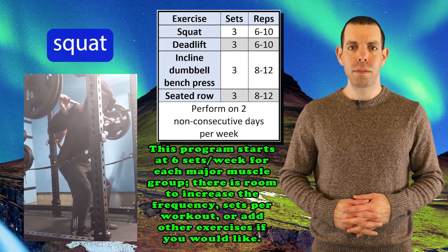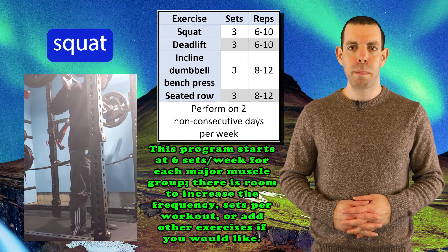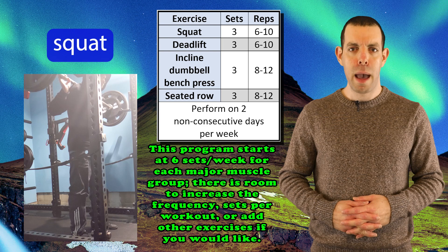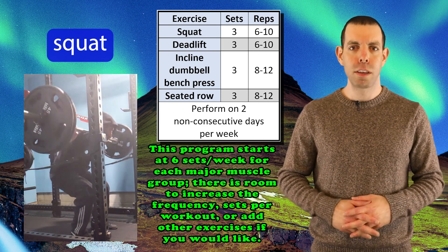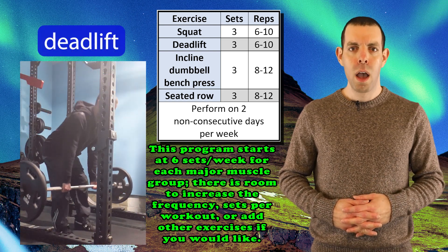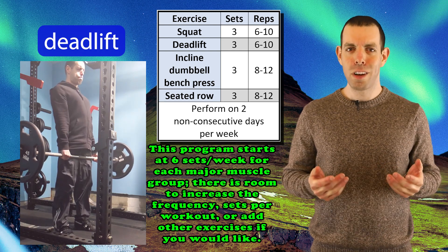The squats and deadlifts collectively train much of your legs, glutes, and lower back. The incline dumbbell bench presses will hit your chest, shoulders, and triceps. And the seated rows will hit your lats, other upper back muscles, and your biceps. Some muscles are not directly trained — such as your calves and your abs — and you can include additional exercises for those muscle groups if you would like. You can also substitute other exercises for the ones I included. This is just an example.